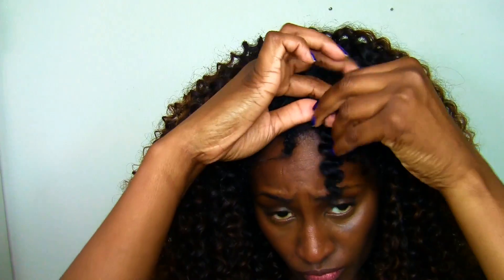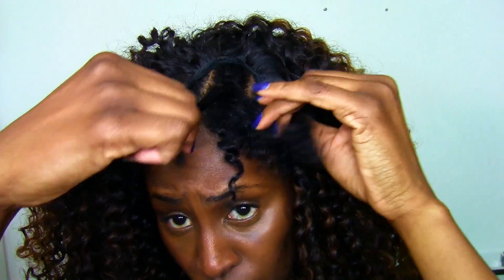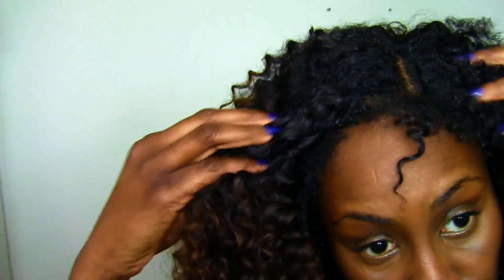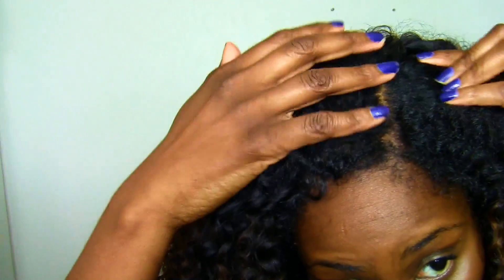Do y'all see the dimension in this hair — the lowlights and the highlights? The color came out beautiful. Now I'm just taking out my leave-out, and remember, all I put on my hair was Giovanni directly — that was all I put on that part. Now I'm going to separate where I want my part and spread it out.